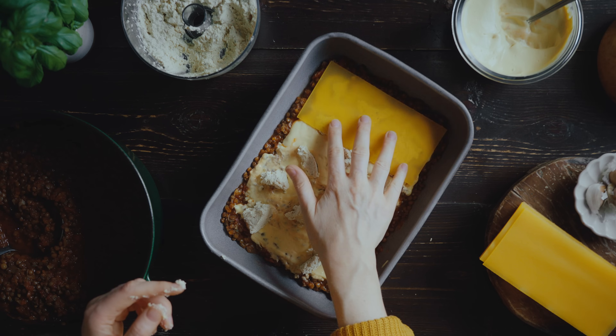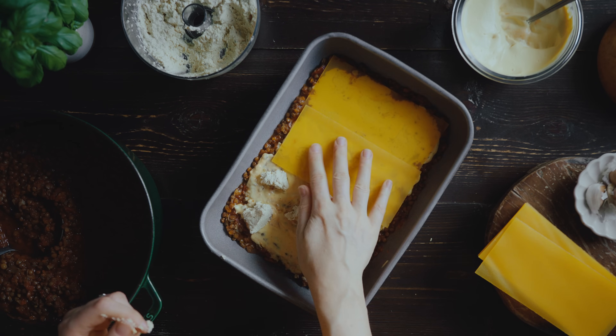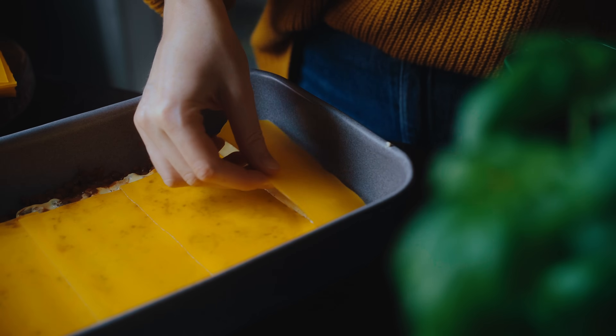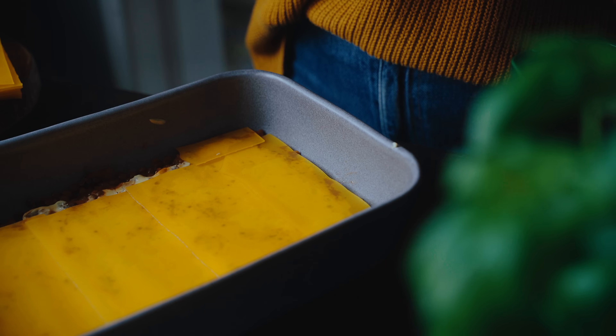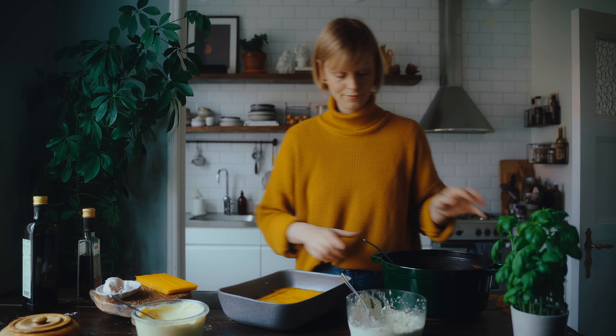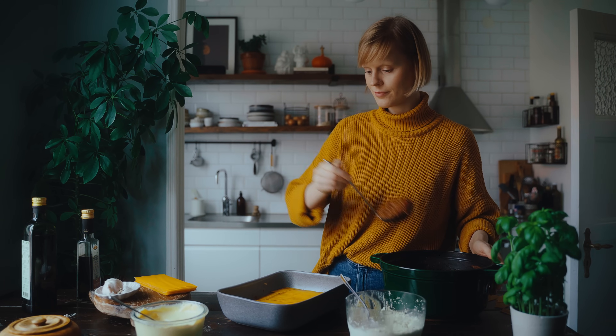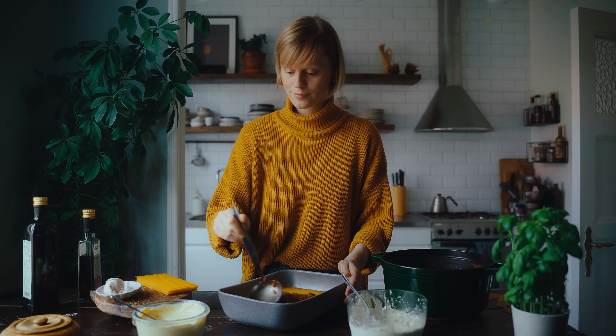Repeat these layering steps until you reach the top of your dish. Keep in mind that the final layer finishes with bolognese topped with the creamy cashew sauce — you don't want any of the tofu ricotta on top going into the oven, as it's a drier texture that fits better within the lasagna rather than baking on top.